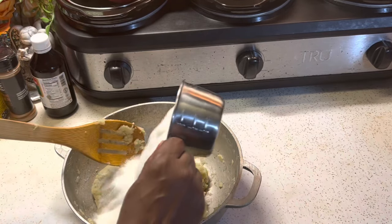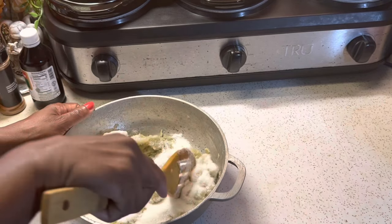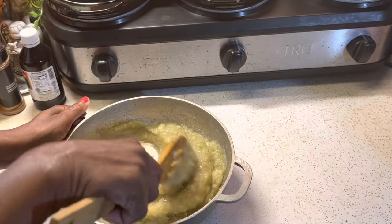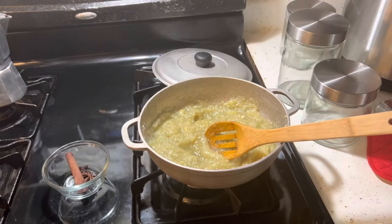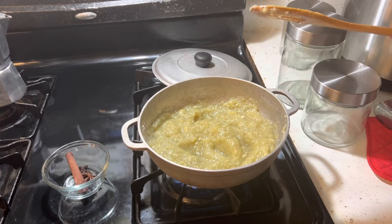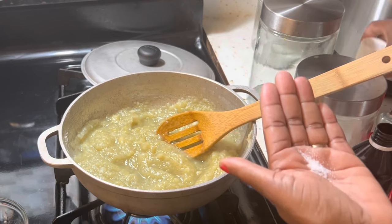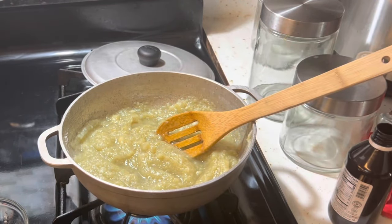So now we're going to add in our sugar and mix everything together. Ahora le vamos a echar nuestro azúcar y le vamos a mezclar muy bien. Now we're going to put our pot on the stove on a medium low flame and continue to stir this constantly — don't stop because it will burn at the bottom. Pon el fuego a medio bajo y cocina este puré hasta que la textura del boñato esté más seco.